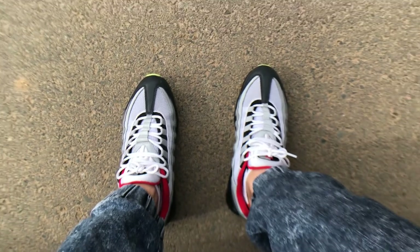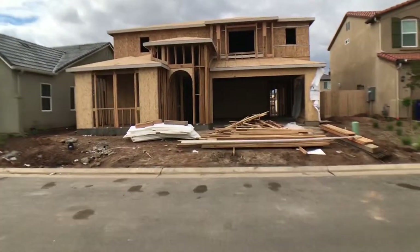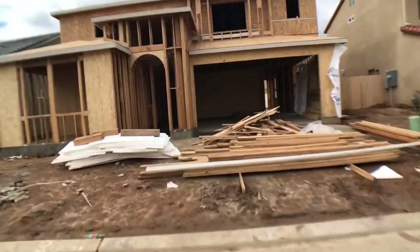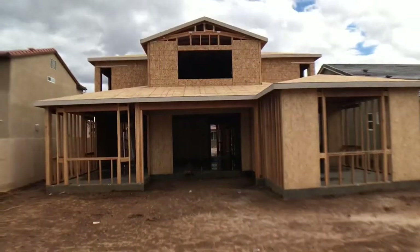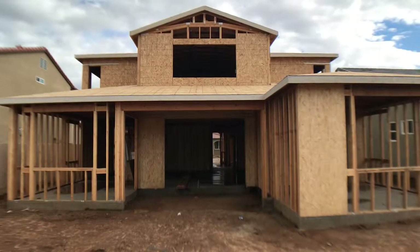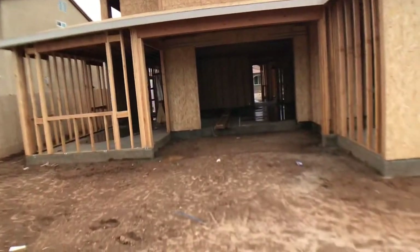I just arrived at the site. I'm probably gonna do a quick little walkthrough just to see what the progress is and what's changed. Alright guys, I like to start at the back of the house for the video.